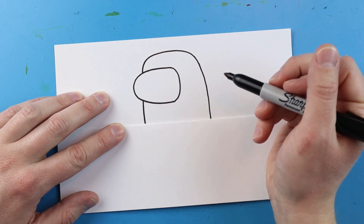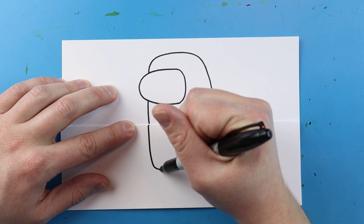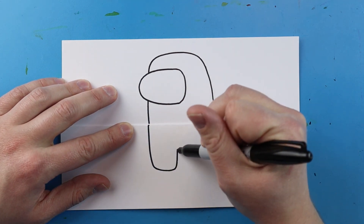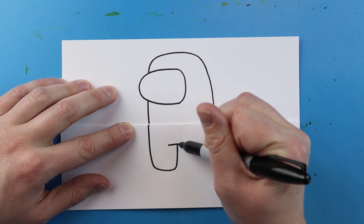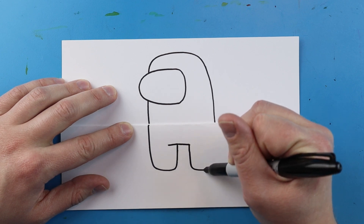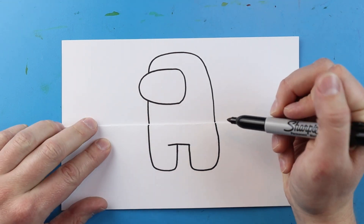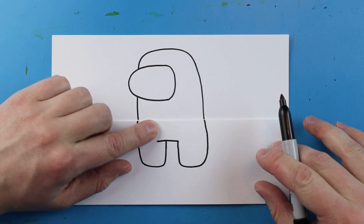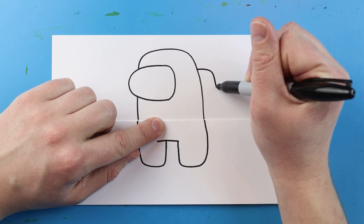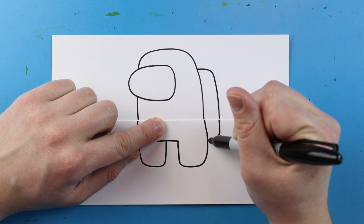I'm going to continue the line down, go over, and then up. Then starting here I'll draw a little line that goes over, down, and bring it right up to this line here. Next I'll draw a line that goes out and comes down to the fold for the little pack, jump over, and bring it over to here.